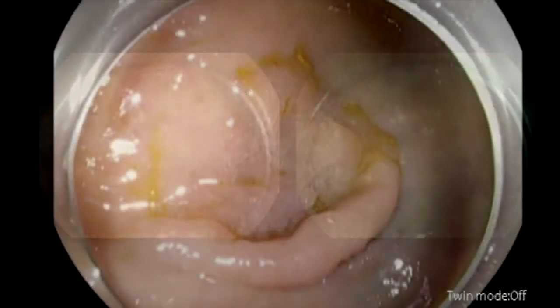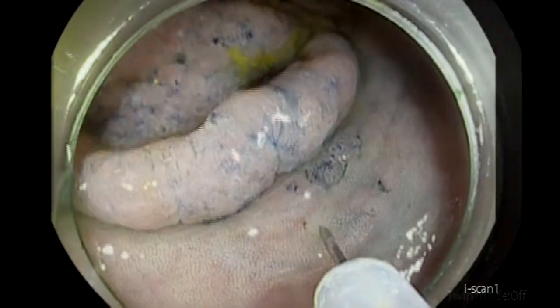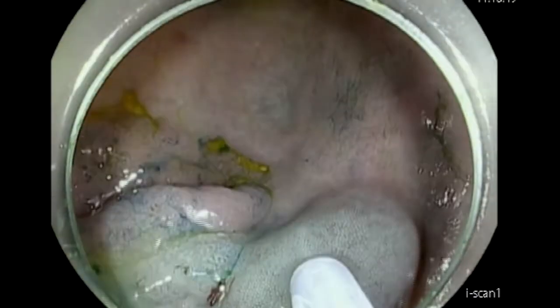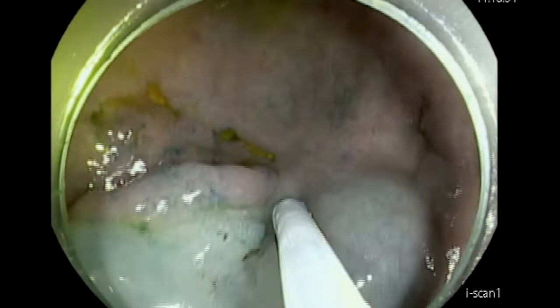As we can see here, that lesion is Paris 2AC. It has an elevated area and depressed area. You can argue that you can do EMR here, but the problem is that because of the depressed and fibrotic part, it will be very hard. So I decided to attempt doing ESD first.